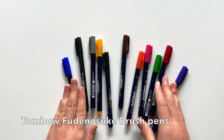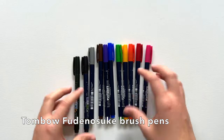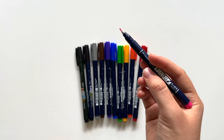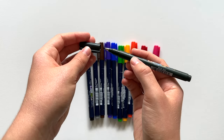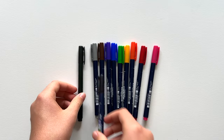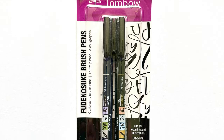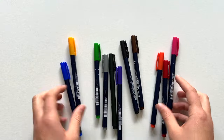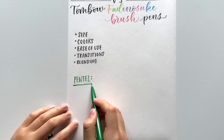I also have the Tombow Fudenosuke brush pens — the 10-pack colored set as well as the two black pens that come in their popular 2-pack. They also come in neon and pastel colors, but I haven't tried those yet. One really important thing about the Tombow Fudenosuke pens is that they come in two different kinds of brush tips: soft tips, which are softer and more flexible, and hard tips, which are firmer. The hard tips are my personal favorite for calligraphy. The 2-pack has one black hard tip and one black soft tip pen, and the colored set has only hard tip pens.